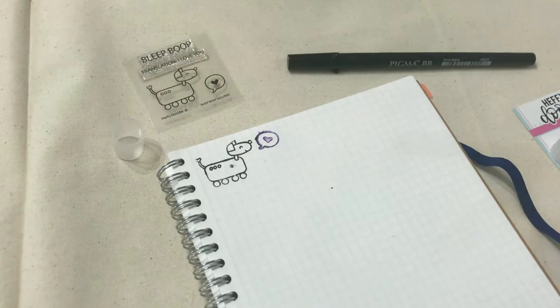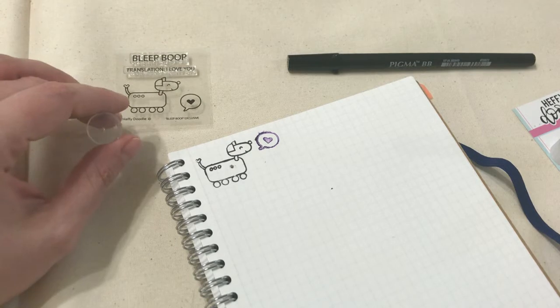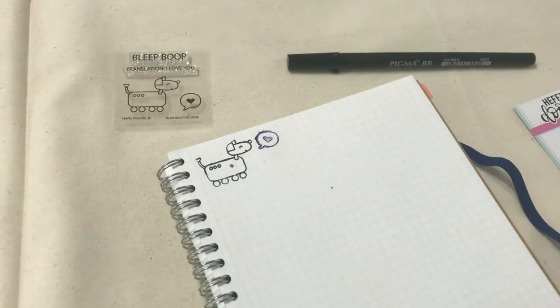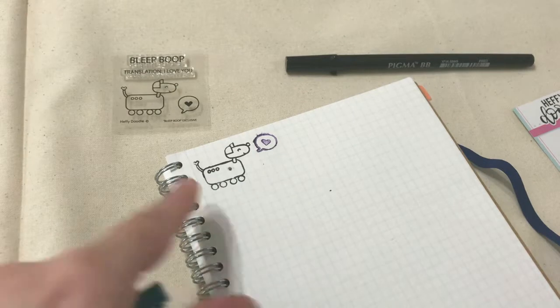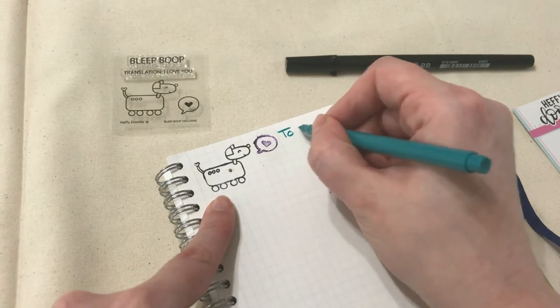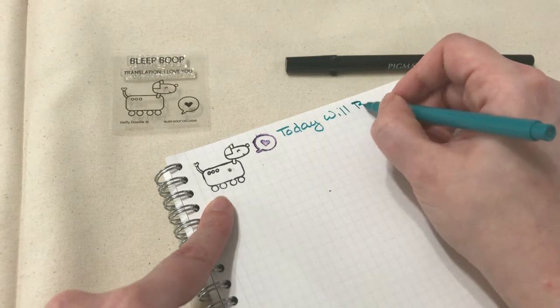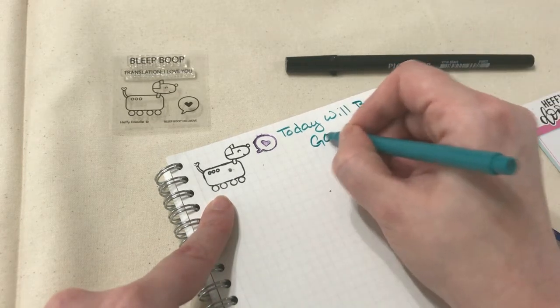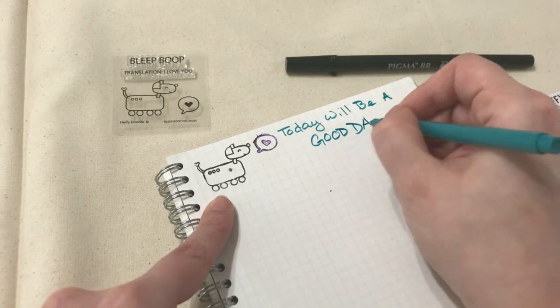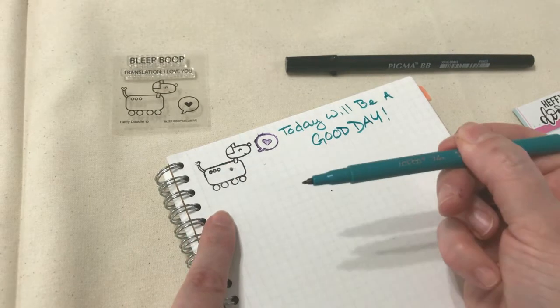This is so awesome because when you decorate your planner page with stickers, you put down the sticker and that's it — it's done and you can never use it again. But with stamps I can use them over and over again. I can now go and color in my little robot dog, title my page, and you know what — today will be a good day. It is for me and I hope it is for you too.